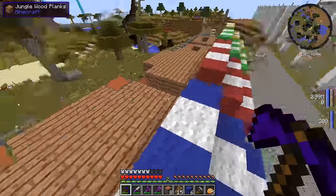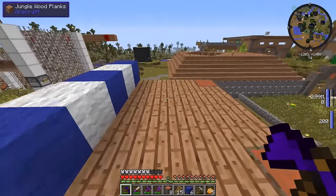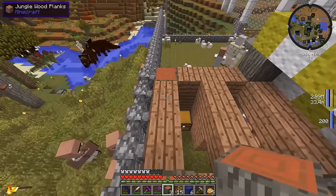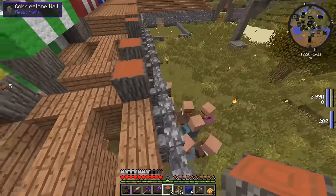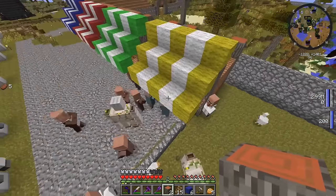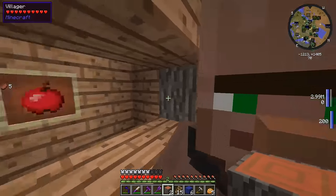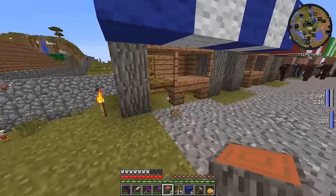If you guys have any idea for this roof — for these small little market shops — leave a comment down below. I'm really stuck, really torn on what I should do. I did cut down another acacia tree so I should be able to get these corners all nice and filled. What is with these villagers behind here? How'd they get back there? They're still crowding around this guy's shop which is completely empty. What about the apple guy over here? Why don't you guys come over to the apple store — maybe buy yourself an iPhone or something. I guess they're Android fans.